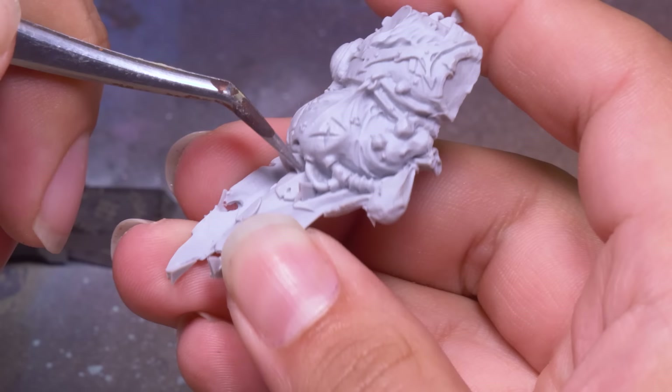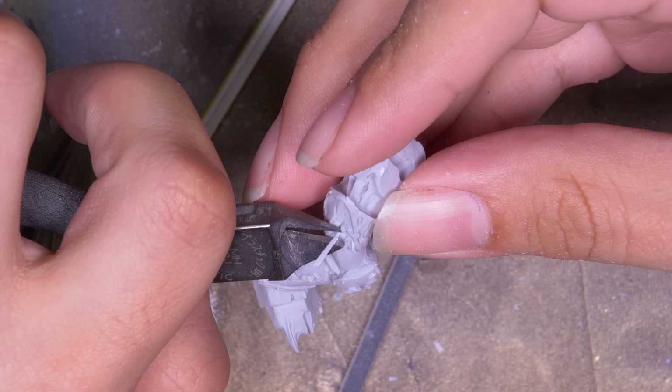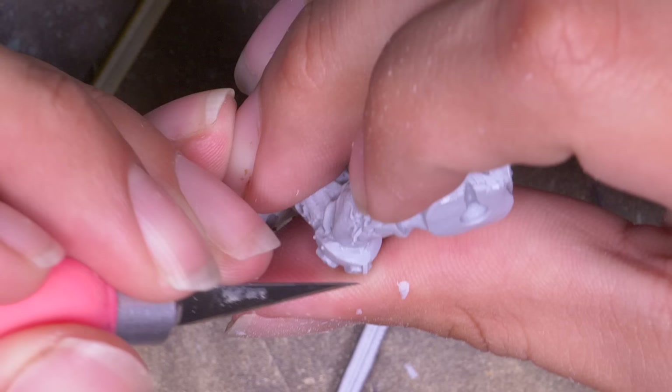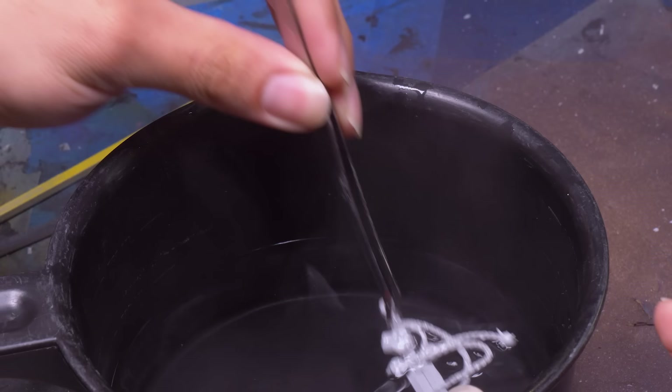All Games Workshop's Finecast have these horrible little triangles stuck right over details. In theory it helps the resin move through the mold, but somehow every other company's resin is better cast and doesn't have these blemishes — I have to find and carve off every last one of them. His sword was pretty badly bent, so I put it into some hot water and let it soak for a minute. This made the resin very soft, and I held it straight while it returned to room temperature, and that fixed it right up.